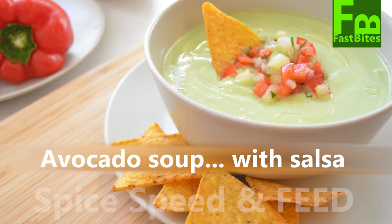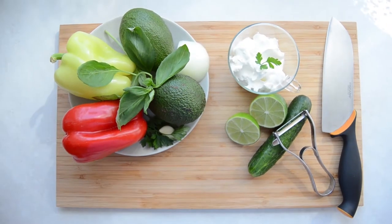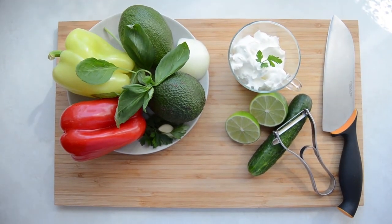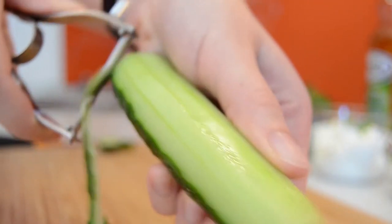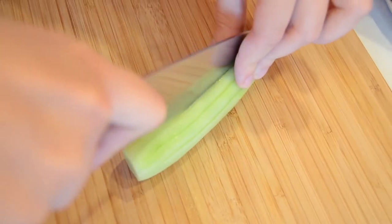Avocado soup with salsa. Peel the cucumber and cut it into cubes.